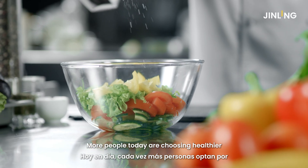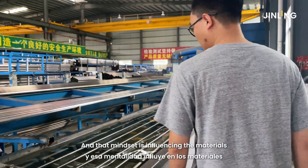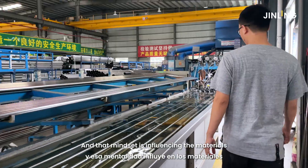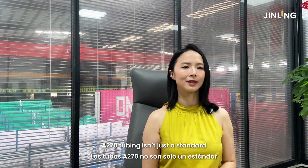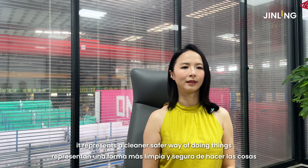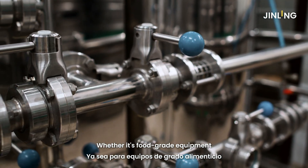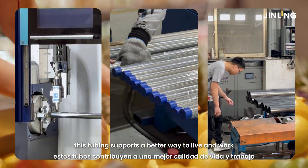More people today are choosing healthier, more sustainable lifestyles, and that mindset is influencing the materials they expect in the products they use. A270 tubing isn't just a standard — it represents a cleaner, safer way of doing things. Whether it's food-grade equipment or pharmaceutical production, this tubing supports a better way to live and work.